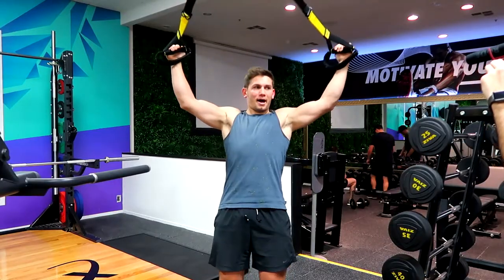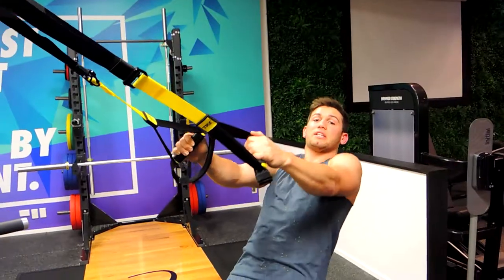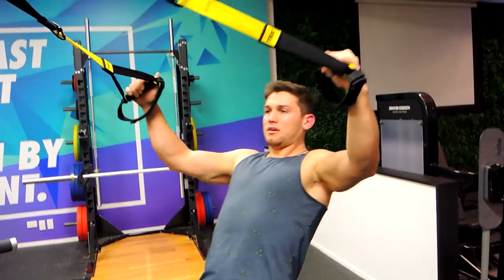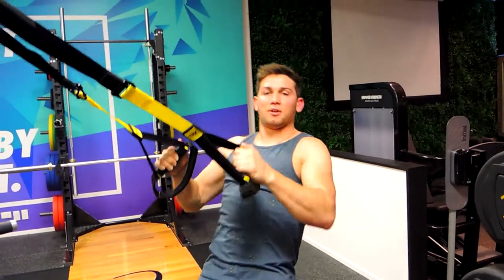We're coming up into a Y, then coming down controlled, keeping our shoulders down. It's really easy to hunch during this movement, so really focus on controlling that shoulder blade action through the back. Coming up and controlling down — remember that slight micro bend through the elbows. That is the TRX Y fly.